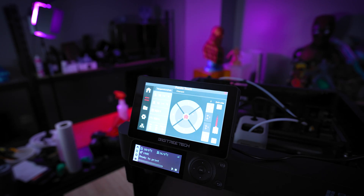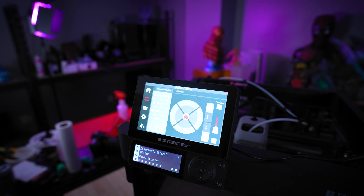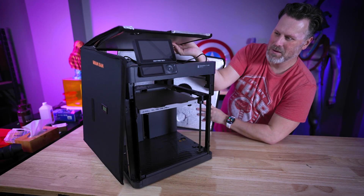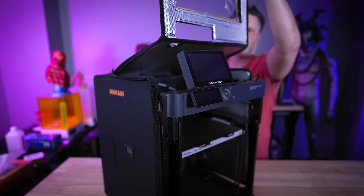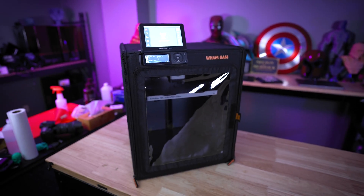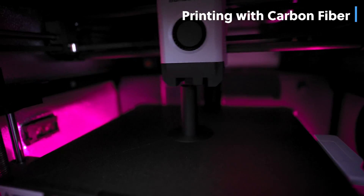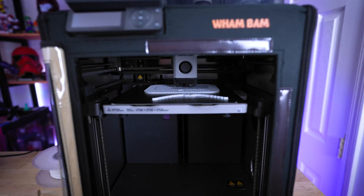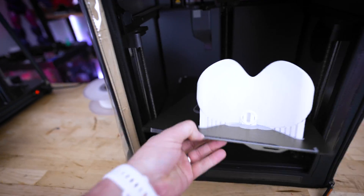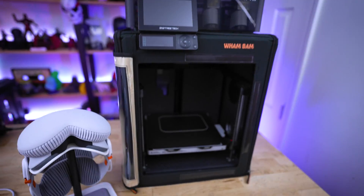I'm seriously loving this touchscreen upgrade — it's just like using the touchscreen found on the X1 series of Bamboo printers. I've got one last thing to do, which is get the hotbox back on with the touchscreen in place. Ta-da! This new combo setup is the perfect option fitting a lot of my needs — a fully enclosed P1P and a better control system thanks to the Panda Touch. If you're interested in more information about any of the products I've talked about today, you'll find links down below.